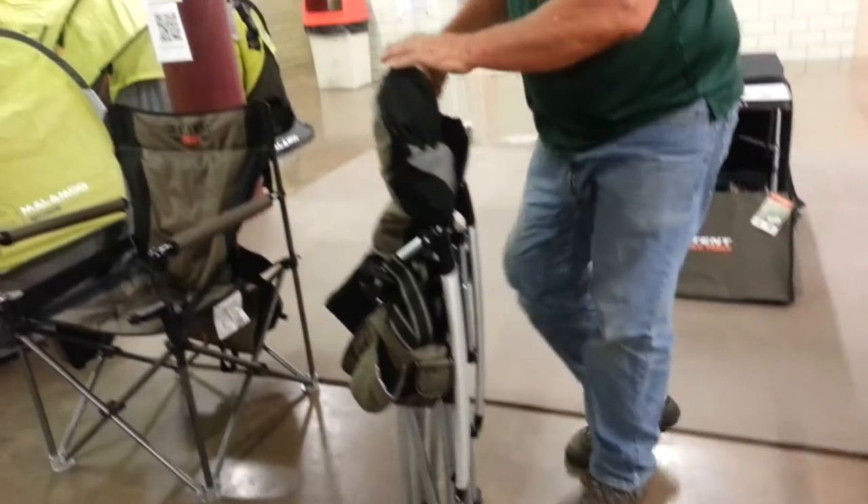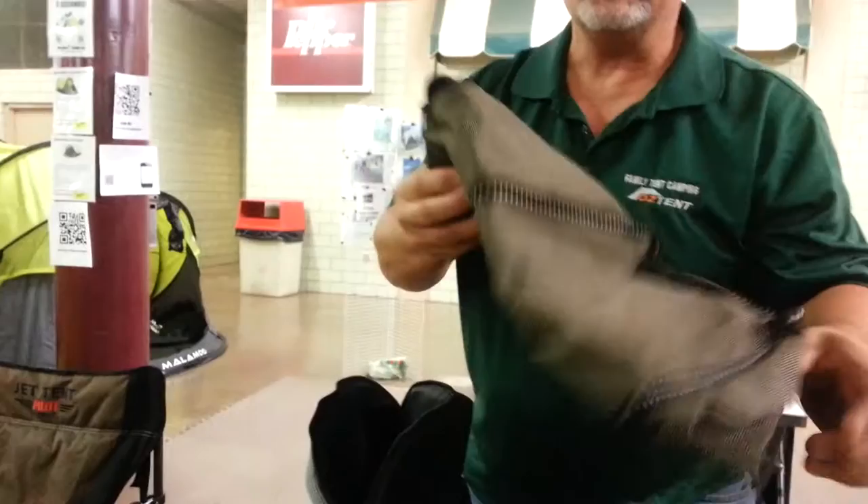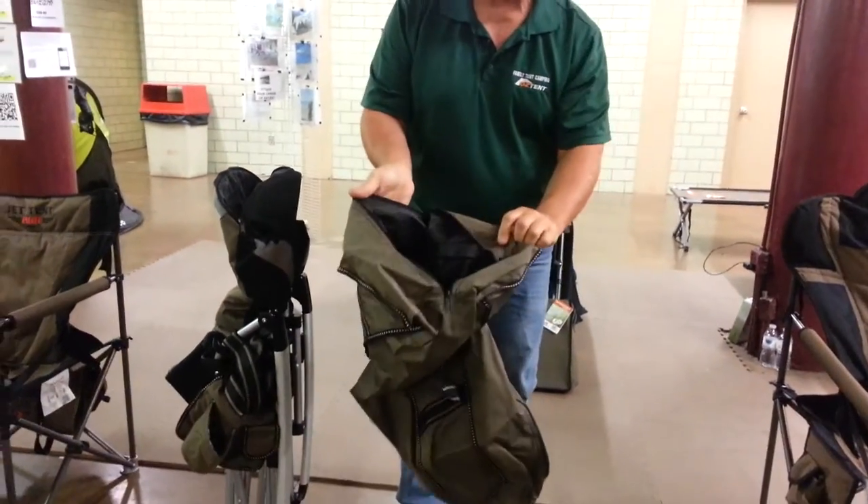The chair bag is stored inside the top as a pillow. You open that up and you'll notice inside of it, it's PVC lined.